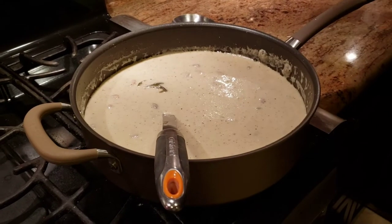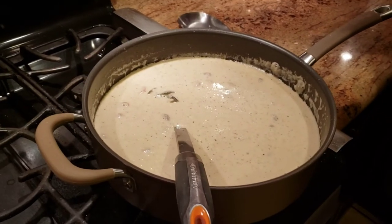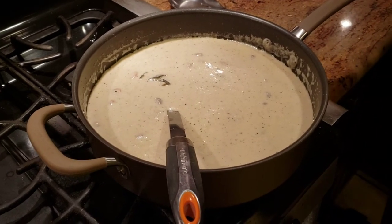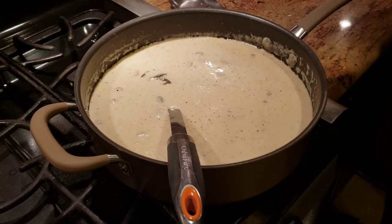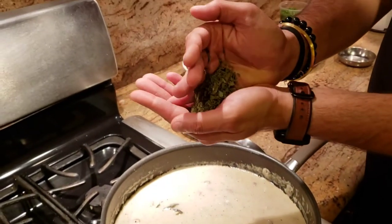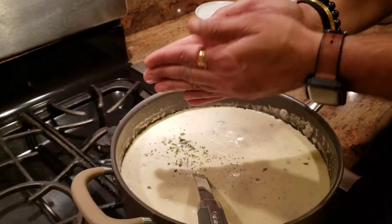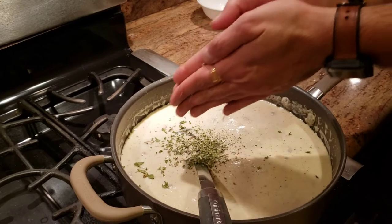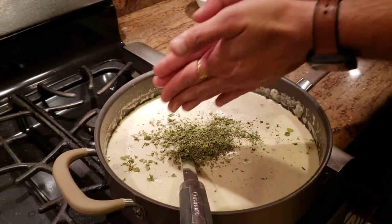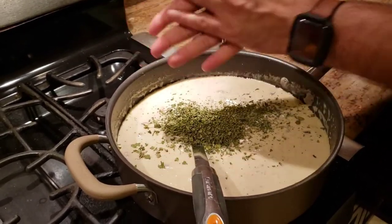After cooking for about one and a half to two minutes, the last thing to add is kasuri methi. This dish is definitely incomplete without kasuri methi. Take some methi in your hands and smash it to bring out the flavor, then add it into the pan. Give it a good mix for about one and a half minutes and the food is done.